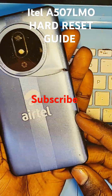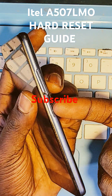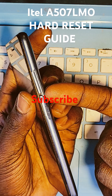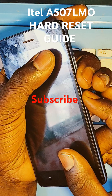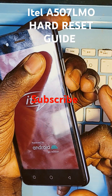So what we're going to do is press the power button for 1 to 2 seconds plus volume down. Power button, 1, 2, volume down. Keep holding, then release volume down.